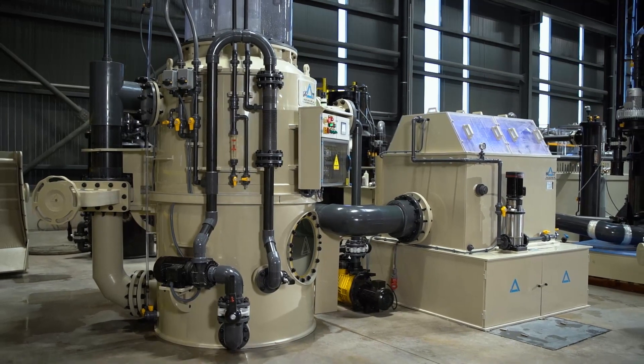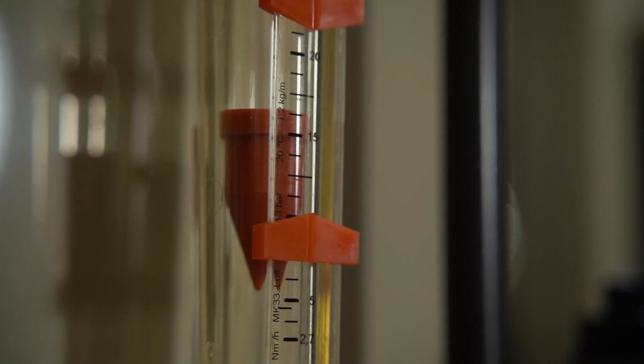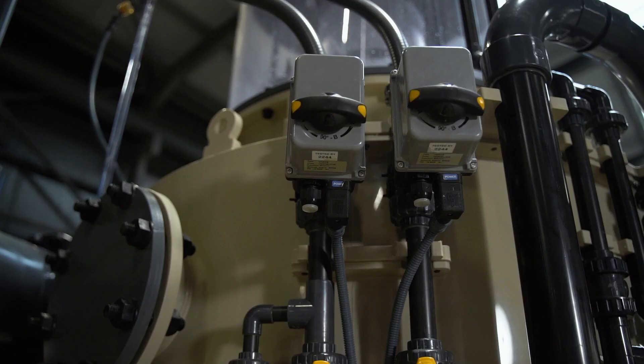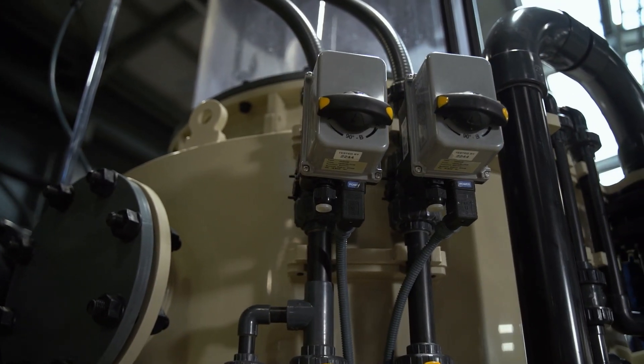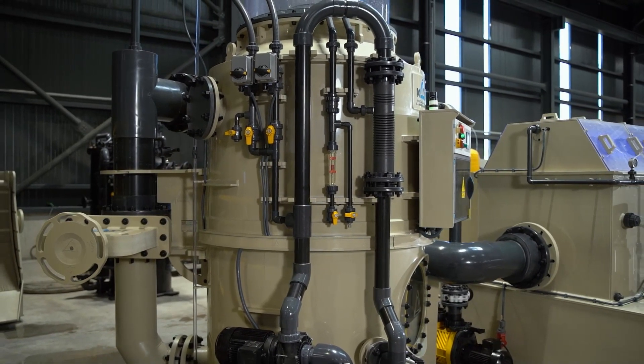A combination of protein skimmers and an ozone generator is a perfect choice to increase the production capacity of current facilities, through UVT and turbidity and COD treatments simultaneously, by killing free-swimming bacteria and oxidation of dissolved substances.